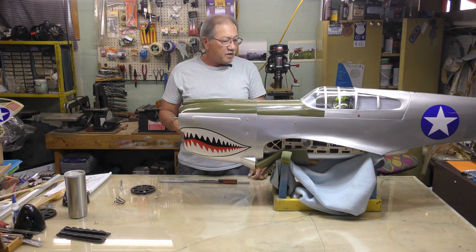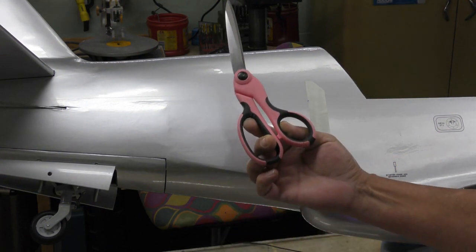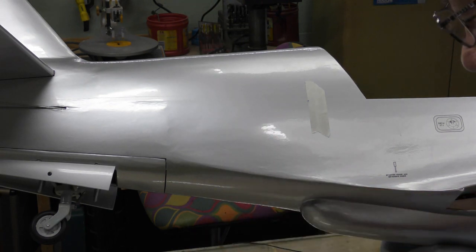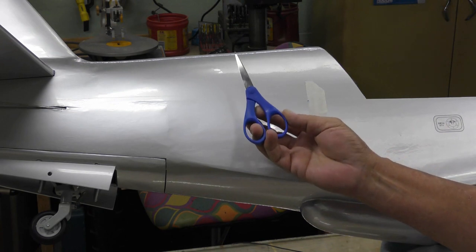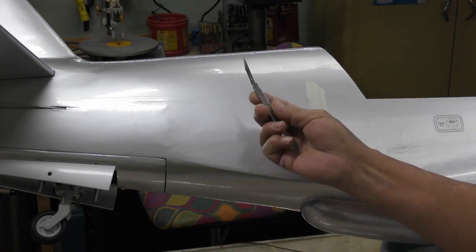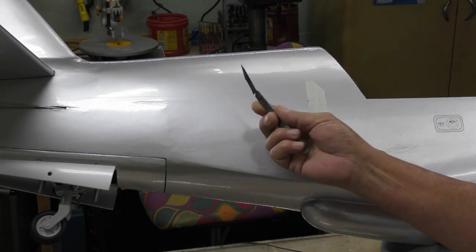To apply my decals, I use three different cutting tools: a large pair of sharp scissors, a small pair of scissors to get around corners more easily, and a scalpel to cut out any inside part of the decal I don't want.